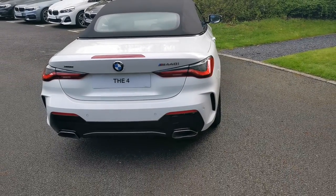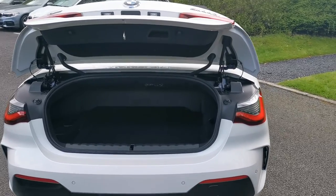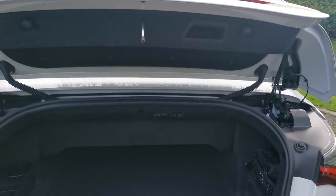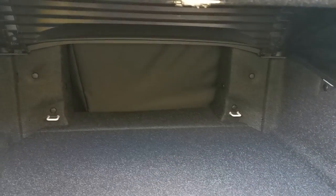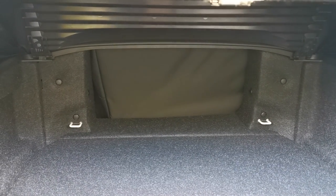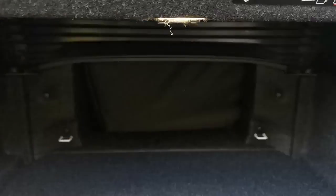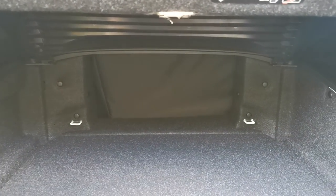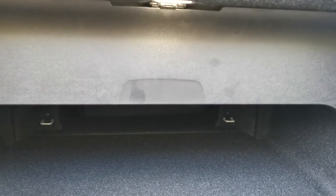This car has comfort access, so you can open the boot just by waving your foot underneath the rear. Going inside, it's a nice deep boot. We do have through-load capability — that's the wind deflector there at present, which can be moved out of the way. You can also lift the load cover up to give more boot space, and drop it down when you have the roof down.